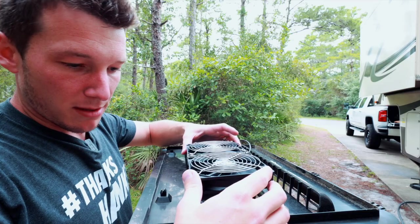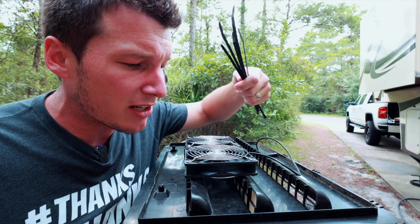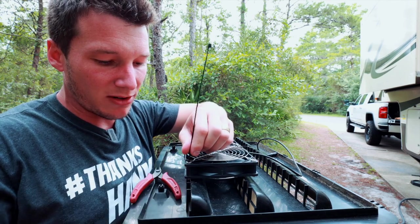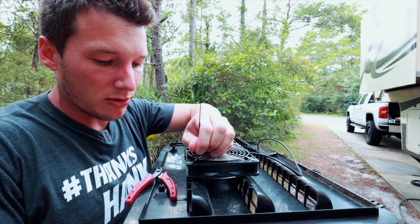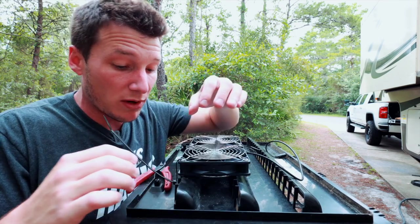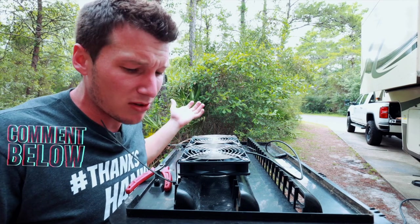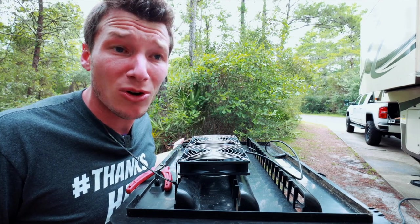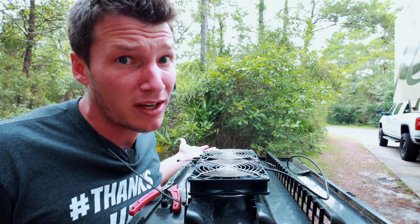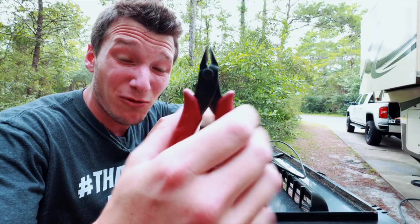Oh yeah, that's the money. Don't forget your zip ties when you do this project — all you need is four of them to hold it in and you're golden. If you guys want to let everyone else in on some tricks you've learned, throw it in the comments below so everyone can learn. You always learn something new every day. Look at that — isn't that snazzy?